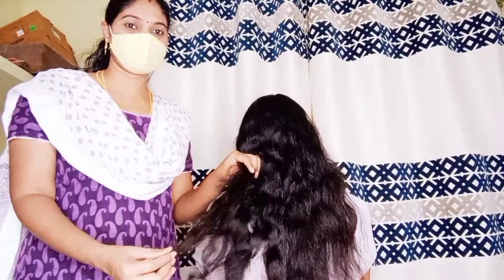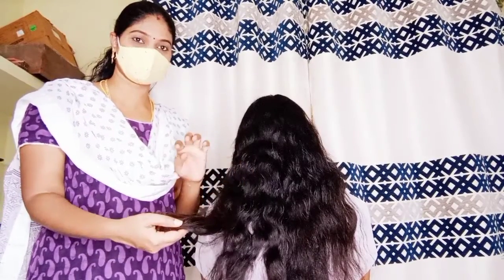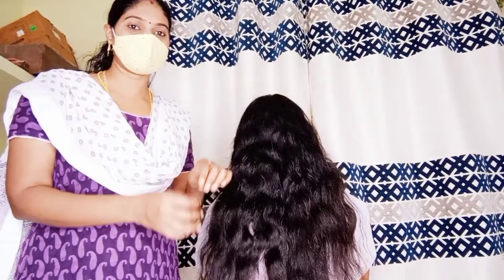Hair is very weak and damaged. Hair is very weak.